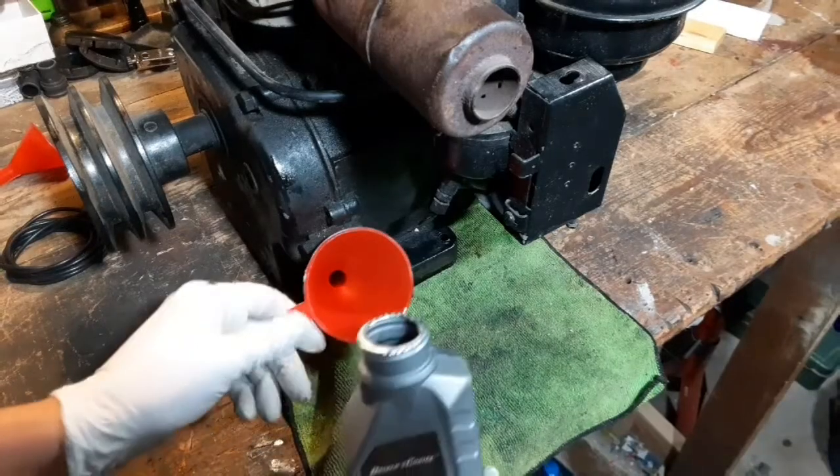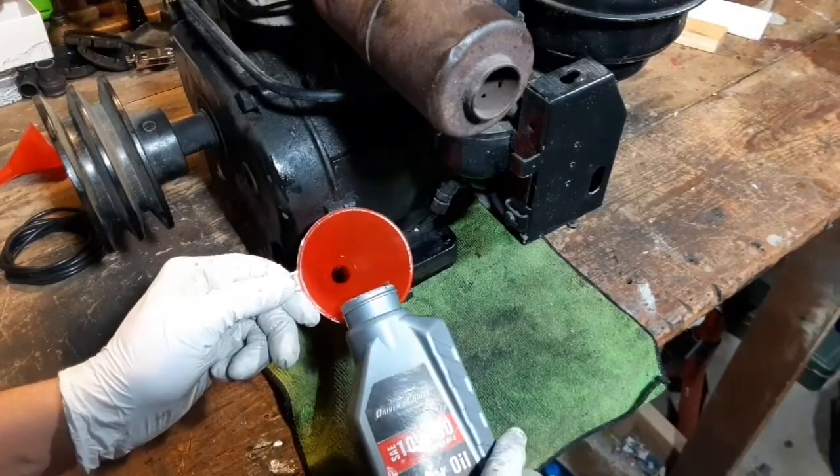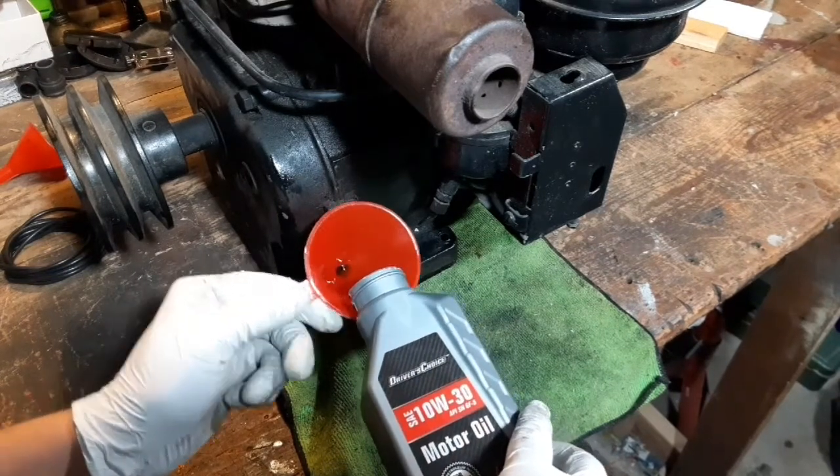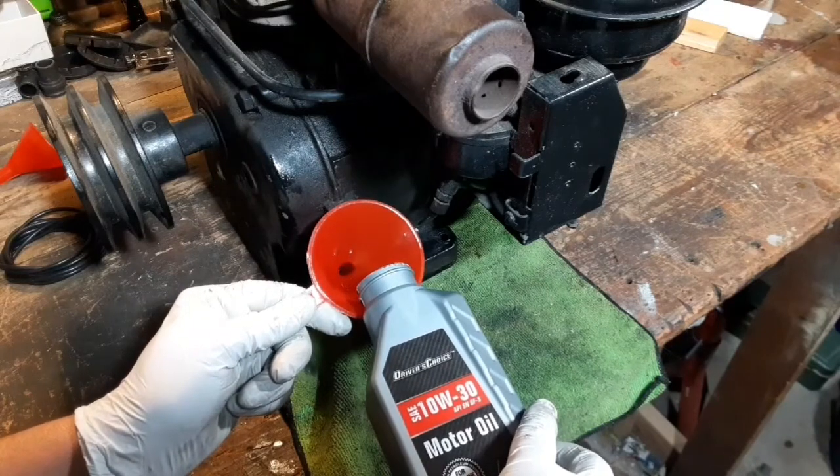Now that we've emptied all the old crankcase oil out we can start filling it back up again. Make sure you have the drain plug back on and tight. I think it's gonna take about three of these bottles to fill this engine up.